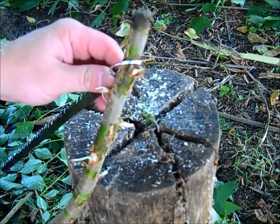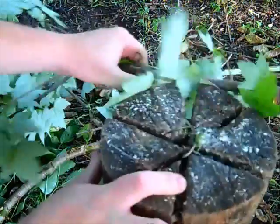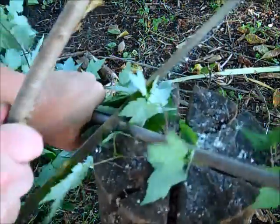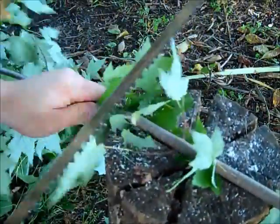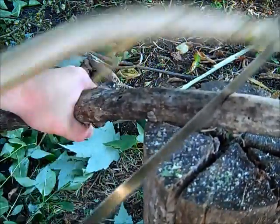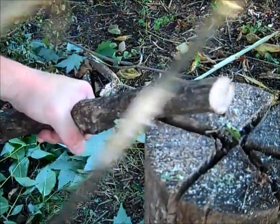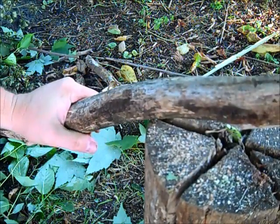We'll do the same thing for this end — lash this in together to make sure it doesn't come flying off while we're using it. Okay, let's see how this thing works on a piece of maple. Pretty much sawed that in two. Let's try a bigger piece of wood. Does a pretty good job on that. Let's try something a little heavier here.